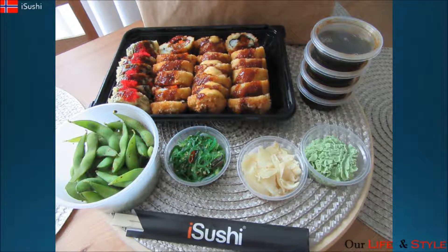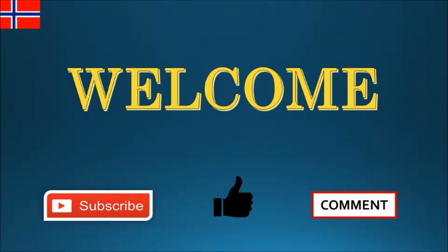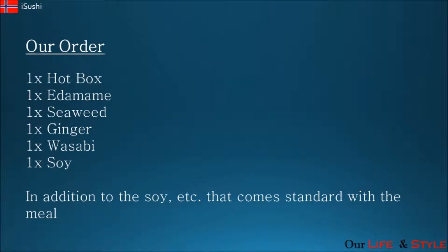Hi guys, welcome back to our channel. Today we are going to do a review of iSushi. We both love sushi and there is an iSushi branch close to where we live, so these are our thoughts about our iSushi experience. Please watch the video, click the like button, and don't forget to subscribe to our channel.